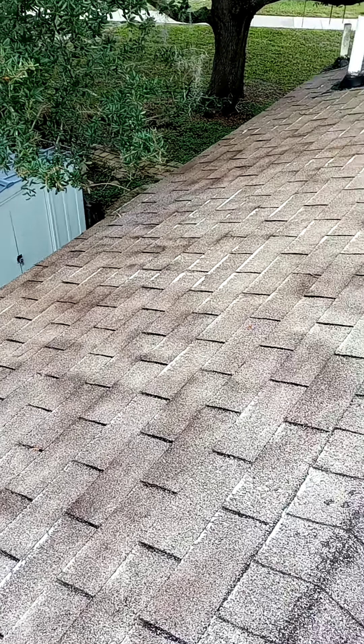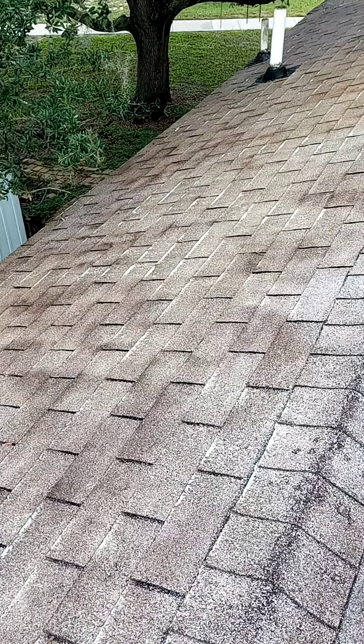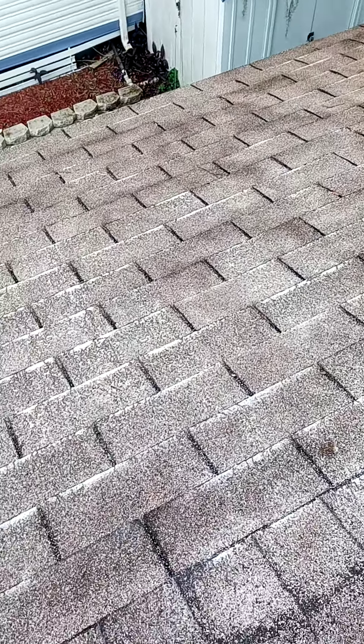Good morning. This is Richie from Richie's Pressure Washing and Handyman once again. I'm on a roof and I just sprayed some solution on one side of the house that I mixed up.